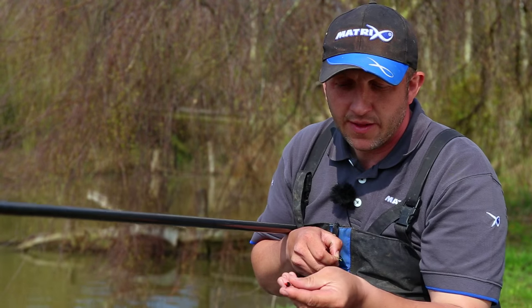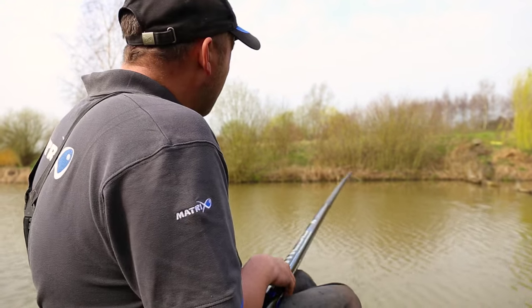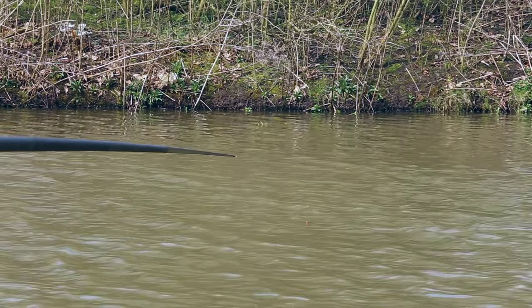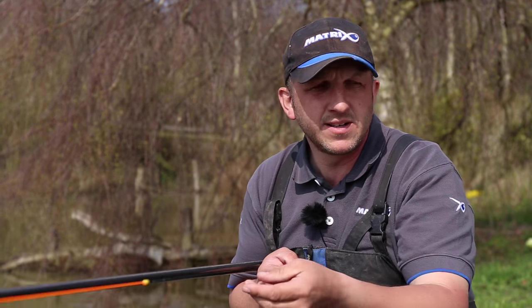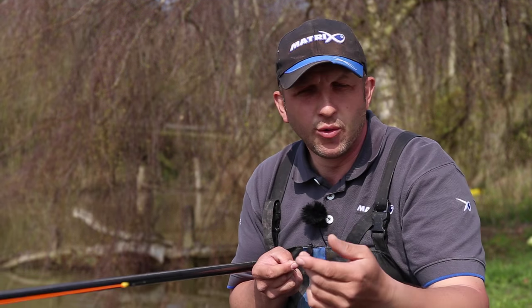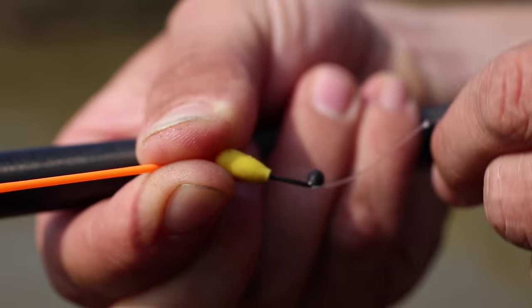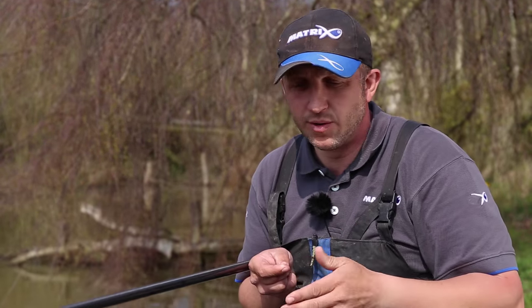Cracking little floats these — really strong. They've got an inline body and an eye at the top for extra strength, fantastic for whipping over. The whipping over is a key thing because it's creating a false feed. That's where the little connector on the end comes into play. If I'm using a normal plastic PTFE connector, I can get wrap-overs. But with a little bit of flexibility in that Dacron connector, it allows me to keep whipping and whipping, reduces tangles to a bare minimum.